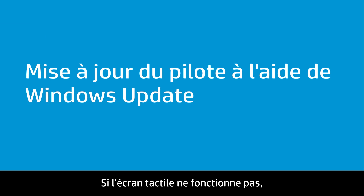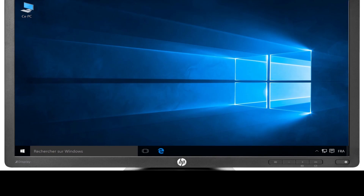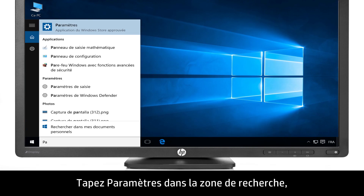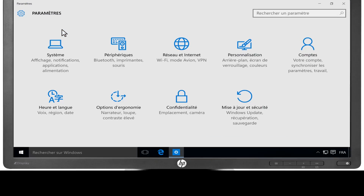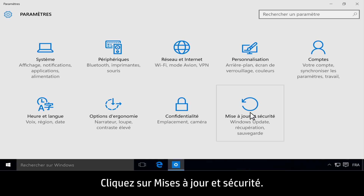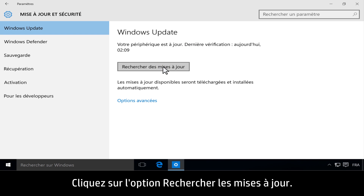If the touchpad will not turn on, install updated software and hardware drivers for your notebook. Type Settings in the search bar, then click Settings. Click Update and Security, then click Check for Updates.